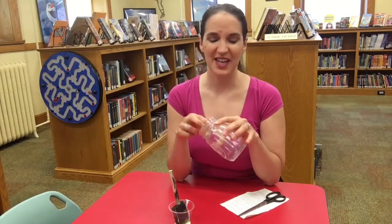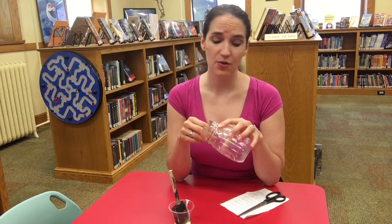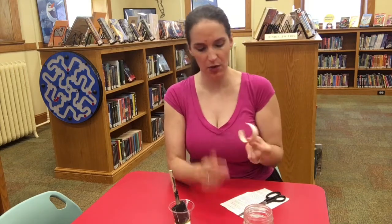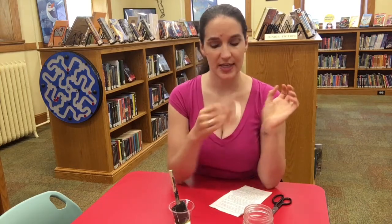All right, so I let this dry overnight. You might not have to let it dry overnight — you could just let it dry a few hours. Keep checking it to see if it's dried. But now you'll see that our craft stick is in the shape of a bangle bracelet. We're going to cover it because right now you could wear it like this but it's not very exciting.